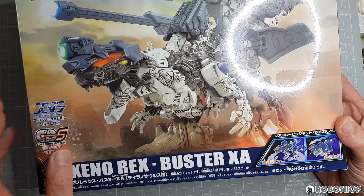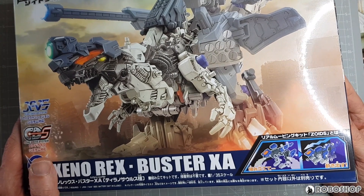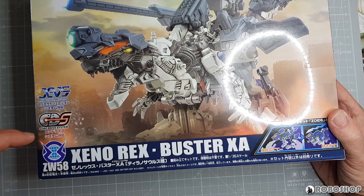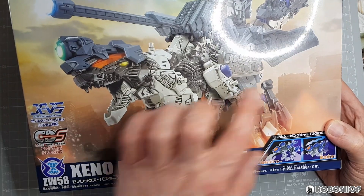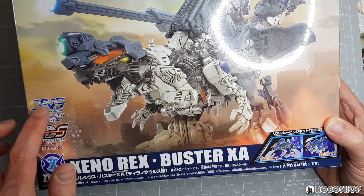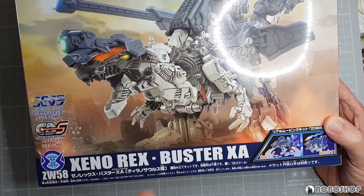I actually think I overall like the pose on the Scissors XA box a little better, but it's not a huge deal. Otherwise it's pretty much the same information. It says 'core drive system' here to let you know that you can also use this with core drive weapons, but the Buster unit of course is not a core drive weapon. This says 'Xeno Evolution System,' because that's what this actually is.